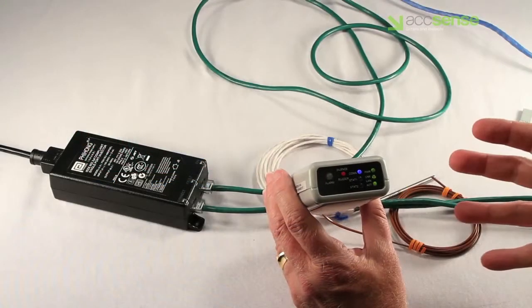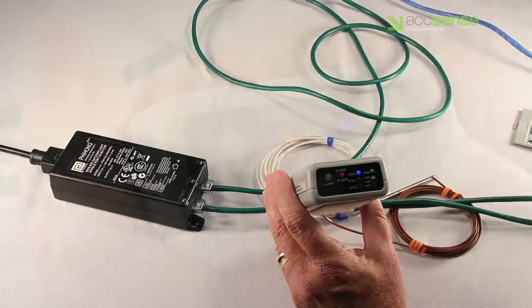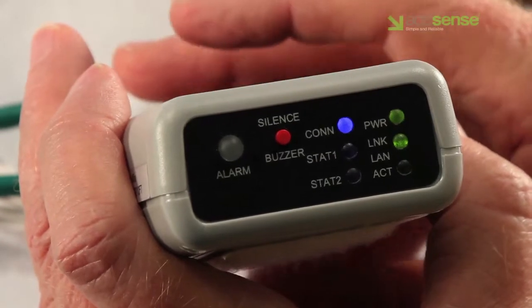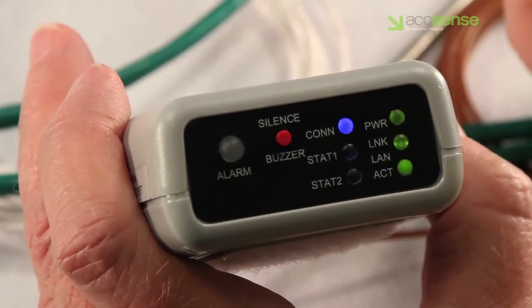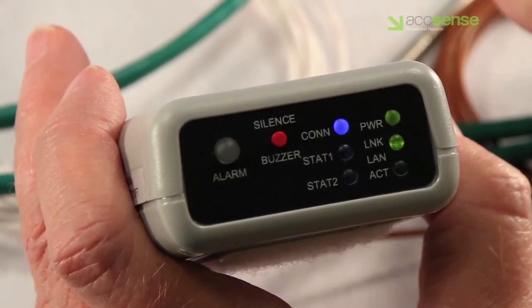This Accent's pod is operating normally. The blue connection LED is solidly lit, meaning that the last transmission to the server was successful. The green power LED and the link LEDs are solidly lit, and the LAN activity LED is blinking intermittently, indicating network transmission.